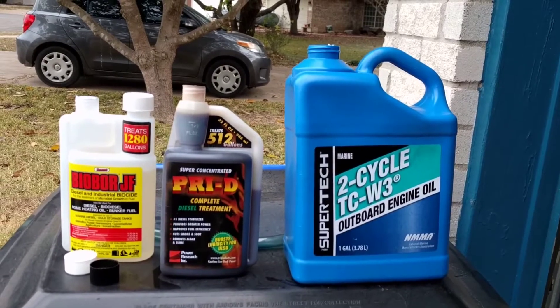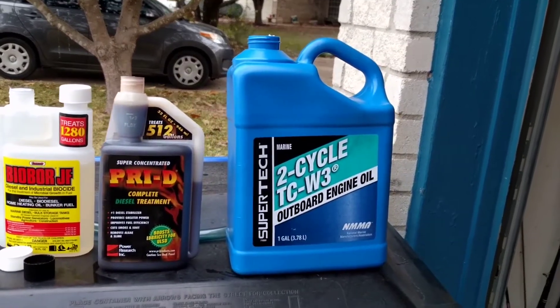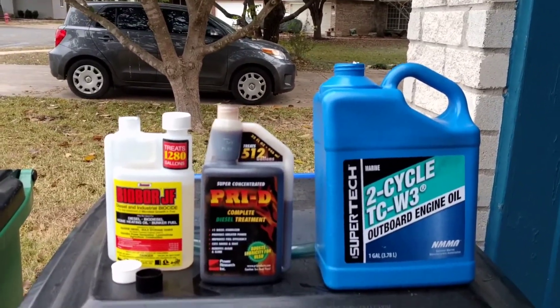My engine was built back when there was higher sulfur in the diesel — when sulfur was used as a lubricity, lubrication agent. That's what I use the two cycle oil for, and these other two just keep the fuel stable. It's what I do and it works for me.